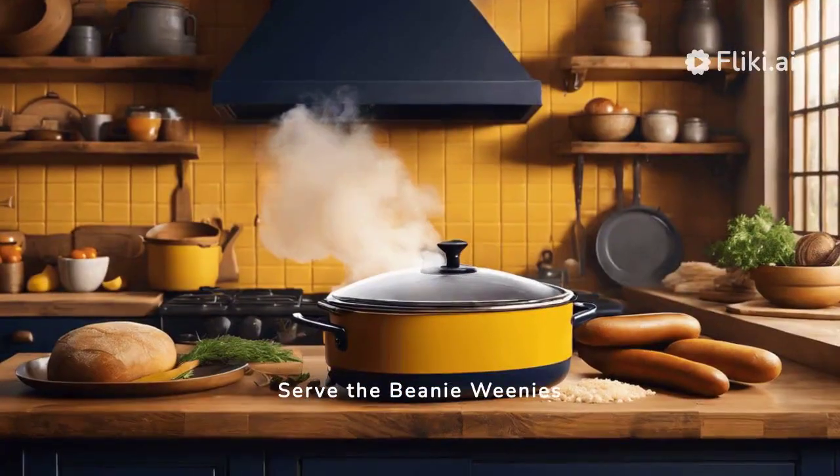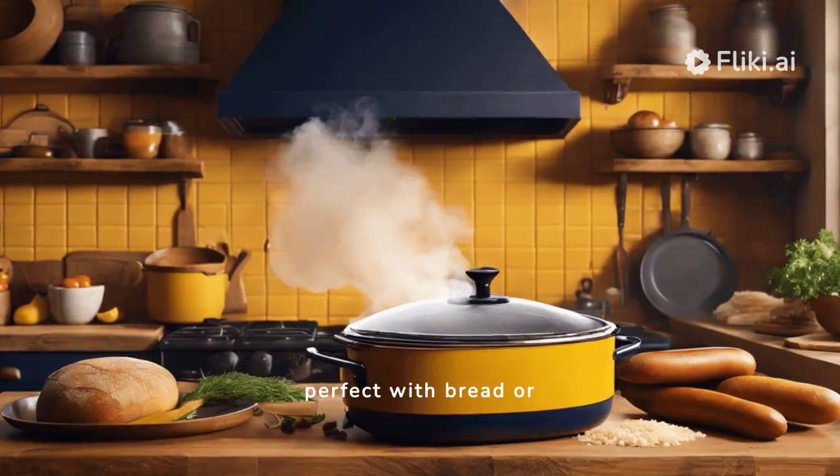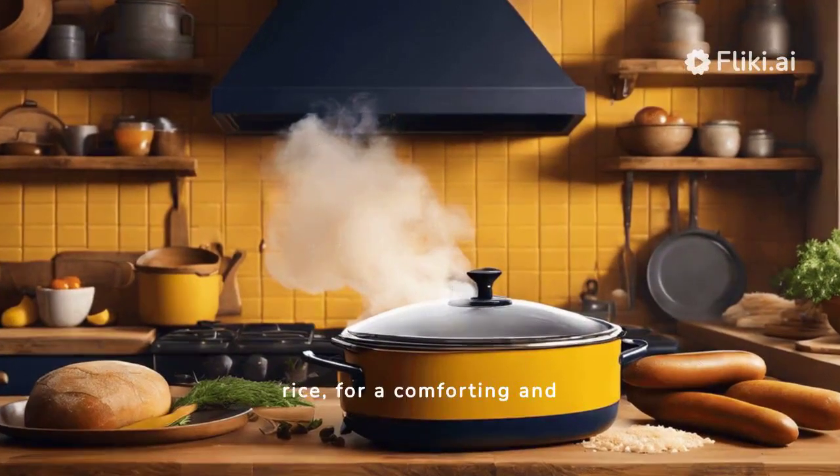Serve the Beanie Weenies hot, garnished with parsley, perfect with bread or rice, for a comforting and hearty meal.